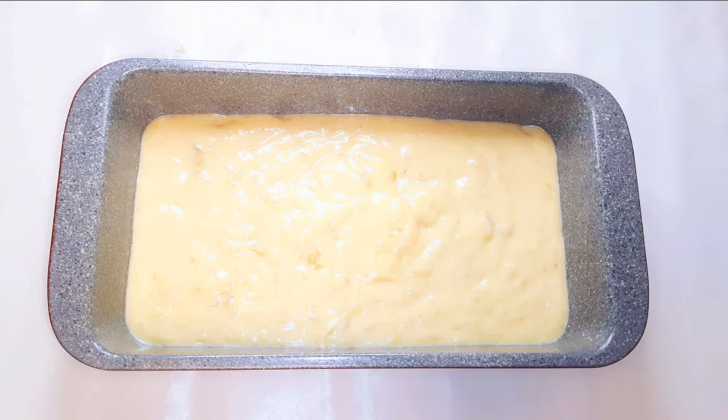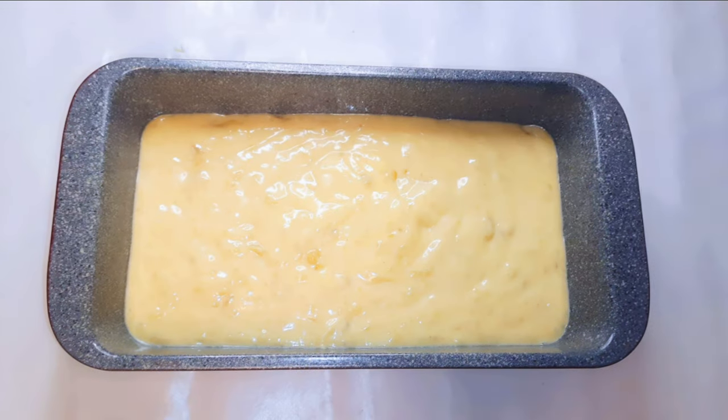Now I'm going to bake this in a preheated oven at about 150 degrees Celsius. I'll be baking this for about 40 to 50 minutes.